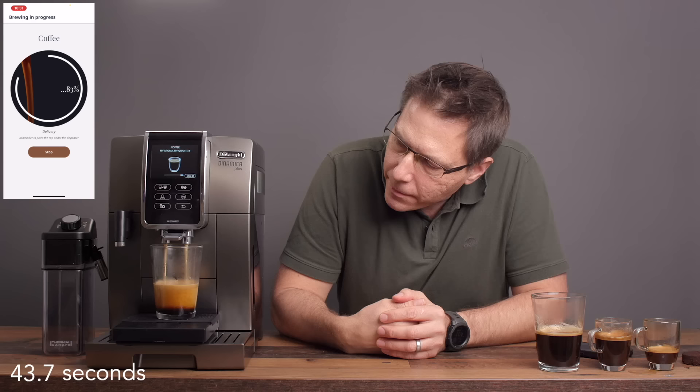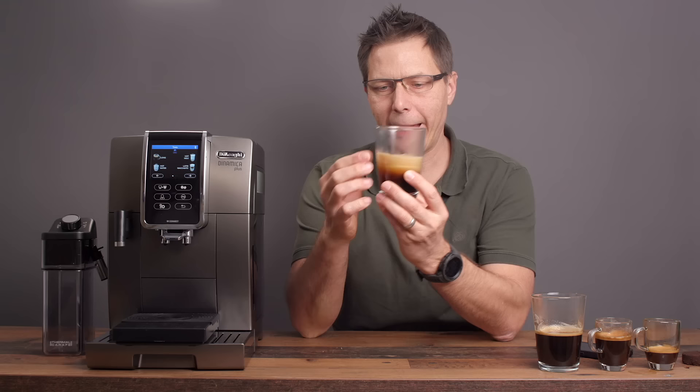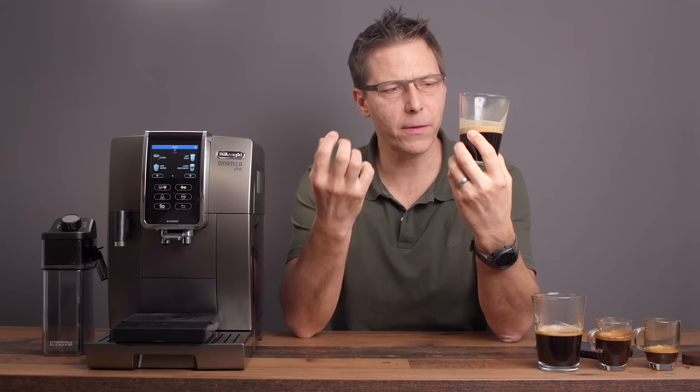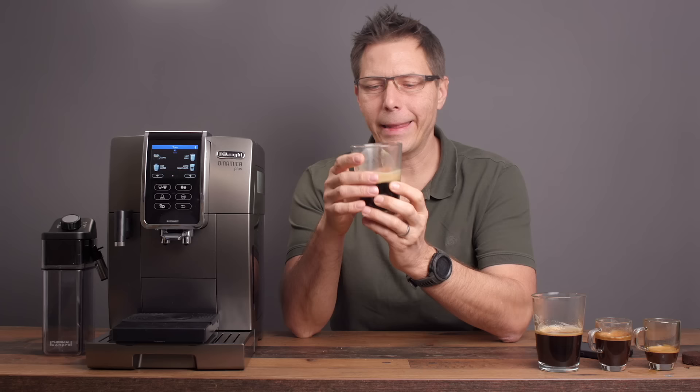That is exactly why they call it a coffee crema — look at all the crema on top. That looks delightful. I do really like a coffee crema, especially those first few sips where you've got that nice head of crema on top. Delightful. That is a nice way to start the morning.